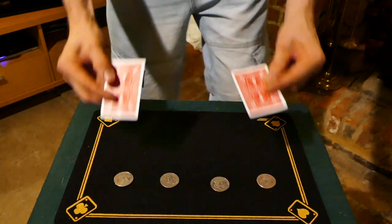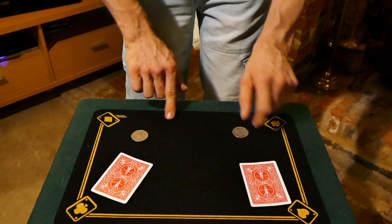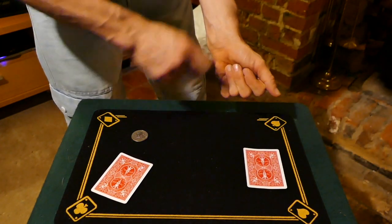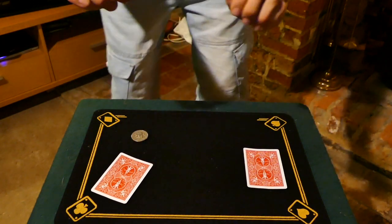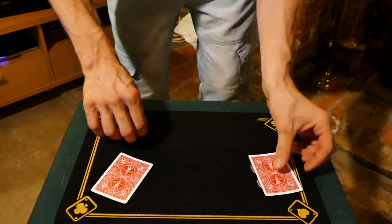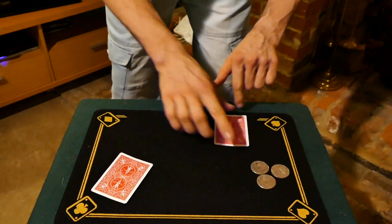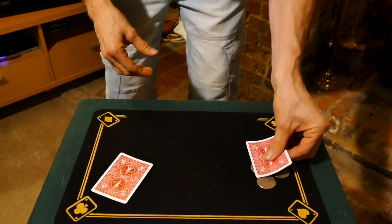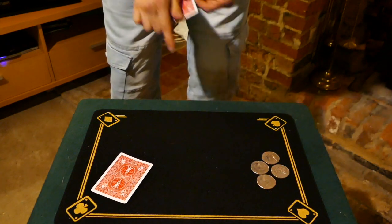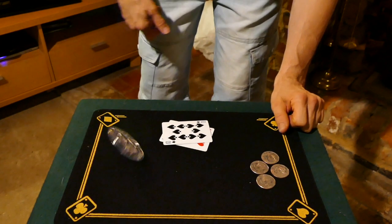Coins. The two cards cover the coins on the outside like so. These coins go here. Now watch — the first coin is going to travel to here. It vanishes and actually ends up under the card. Now watch the third coin — take it in the hand, it disappears and ends up under the card. Now the fourth coin, you know what's going to happen — a little snap of the fingers and it travels under the card. Why are they all under this card? Because they're trying to escape this giant killer coin over here.